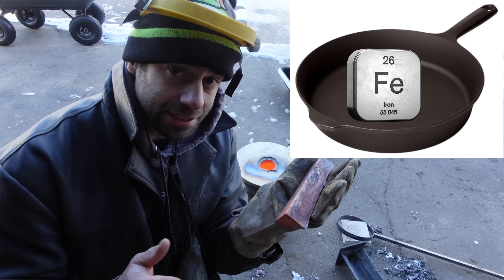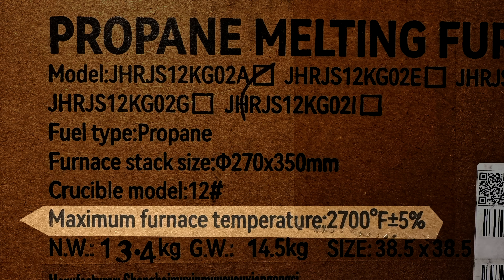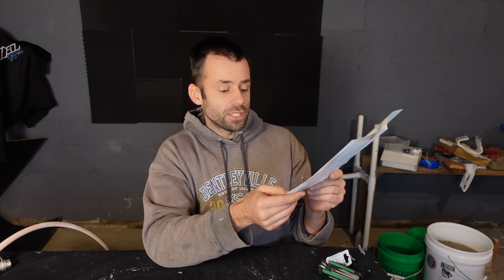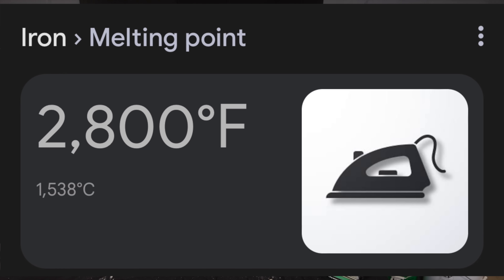I've never been able to melt cast iron, so if this thing can melt cast iron I'll be very impressed. However, we have a contradiction. On the box it says the maximum temperature is 2,700 degrees, but in the directions it says very clearly it is forbidden to melt metals with melting points above 1,350 degrees Celsius, such as iron and magnesium — otherwise the furnace will melt. Well, cast iron isn't exactly iron. Cast iron has a much lower melting point than iron itself. Depending on the alloy, the melting point of cast iron is around 2,200 degrees Fahrenheit. The melting point of pure iron is 2,800 degrees Fahrenheit, which would exceed the capacity of the furnace. The furnace is made of stainless steel, so it should be able to melt cast iron without melting. We'll be testing the limits of this furnace.